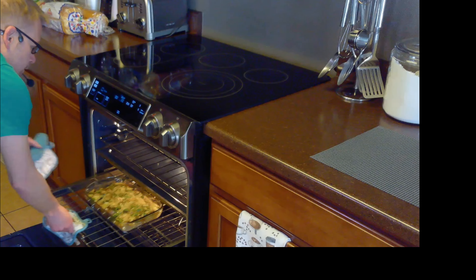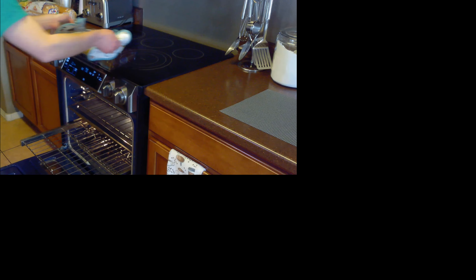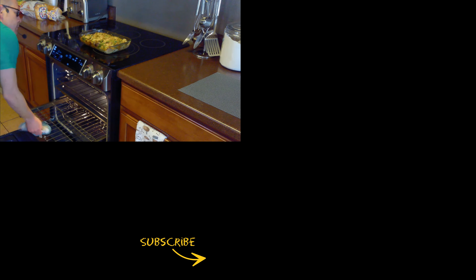It's been 40 minutes and our bratwurst casserole is now done. We'll remove it from the oven and serve it warm. And remember, if you like the content, please subscribe.